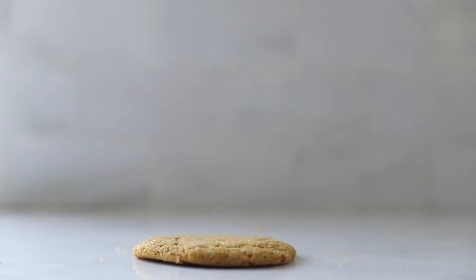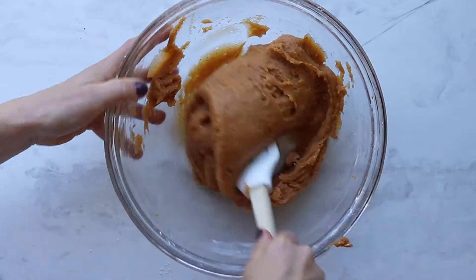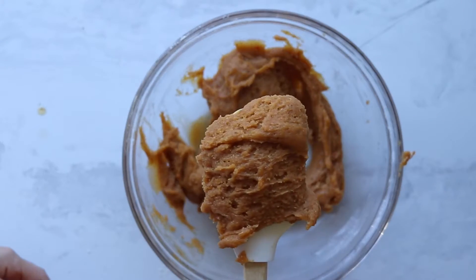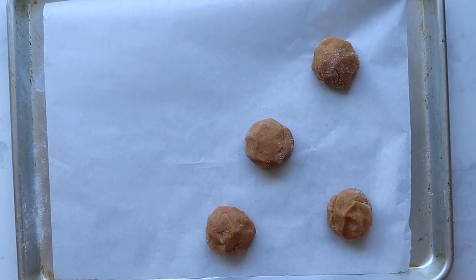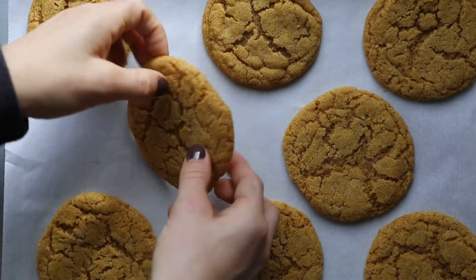Let's make brown butter pumpkin cookies. We made these cookies for a couple different reasons. One, it's fall and we had to do something with pumpkin. It's the quintessential fall flavor, and even if you're not into pumpkin spice lattes or all the crazy pumpkin flavored things at the grocery store, we still want to enjoy some pumpkin.